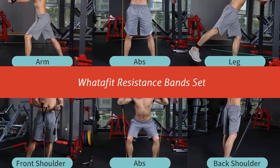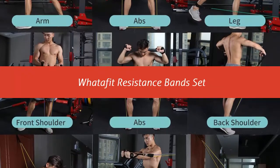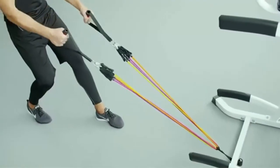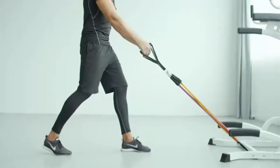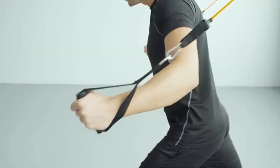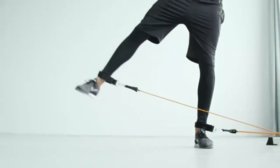Our list at number 4: Wadafit resistance bands set, made of 100% natural latex. Different color adjustable resistance bands: yellow 10 lbs, blue 20 lbs, green 30 lbs, black 40 lbs, red 50 lbs. All Wadafit exercise bands are 36 inches in length and can be used alone or stacked in any combination to a maximum equivalent of 150 lbs.